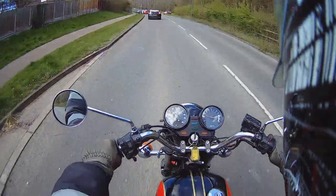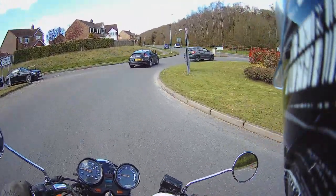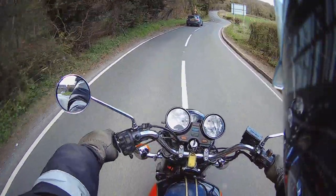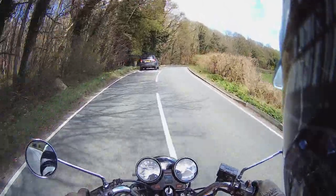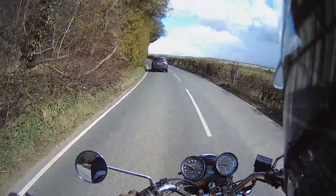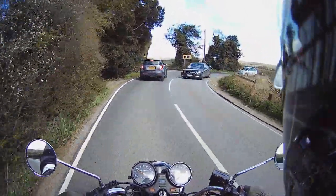This bike originally came from Japan, and I've only just changed the speedo over to one with miles per hour instead of kilometres. I haven't ridden this bike for quite a while really — it feels really weird, it's really super smooth after riding the twins all the time. The last time I messed around with this bike I changed the clutch basket and everything in it, then cleaned the carbs up and got it running the other month. I never took it out after I'd done all that, so this is the first time it's been out since I've done all the work on it.